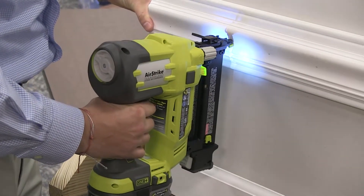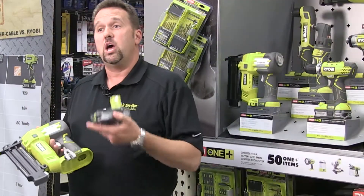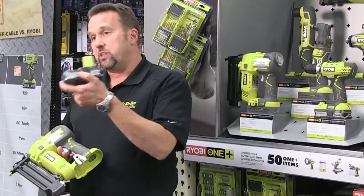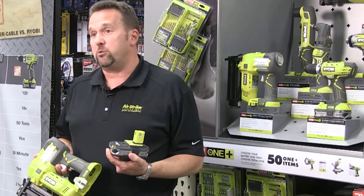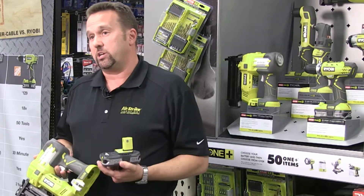One of the great things about the Airstrike Nailer is that it's powered by Ryobi's OnePlus 18-volt battery. This battery not only powers the Airstrike Nailer, but it powers over 50 tools that are available in the OnePlus system from Ryobi. Makes it a great investment.